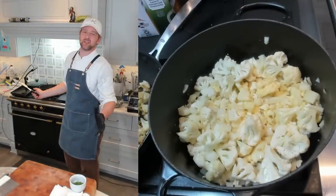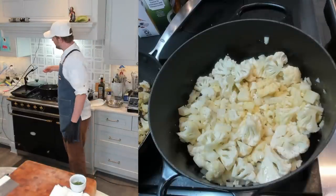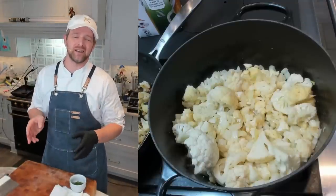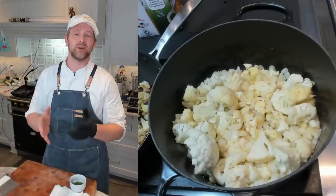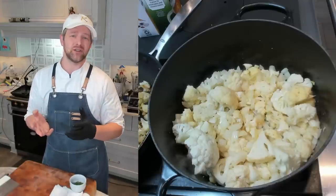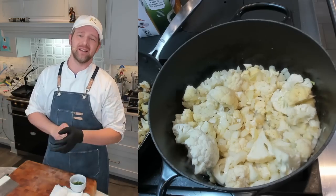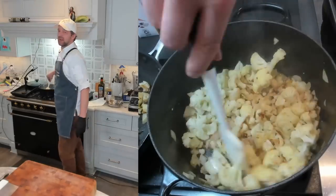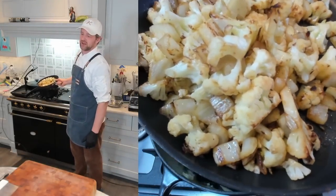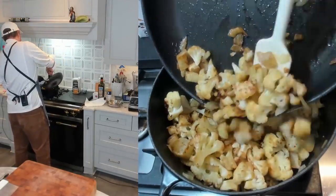Cook this down for five to eight minutes on medium-high heat. Season with about three-quarters of a teaspoon of kosher salt. I'm not adding any garlic here — I really want the cauliflower to shine. The onion and fennel complement it nicely without pulling it in a garlicky direction. Look at this beautiful caramelized fennel and cauliflower. Adding the skillet-roasted batch to the pot as well.